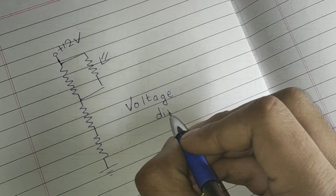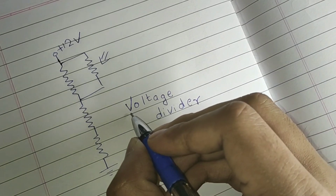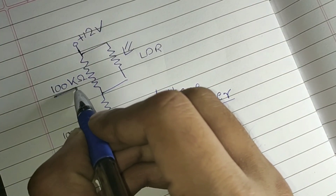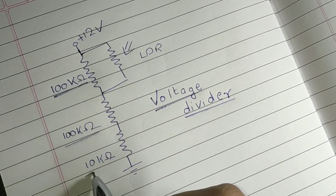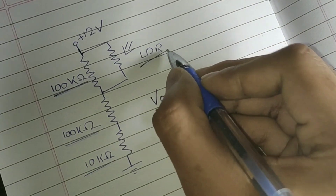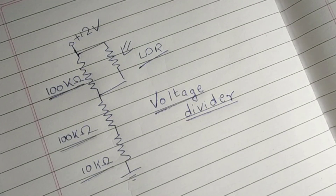We will start with the voltage divider part, consisting of three resistors connected in series with values 100k and 10k ohms. The LDR is connected in parallel to the first resistor. In this configuration, the applied voltage to this setup will get divided by half at this node.